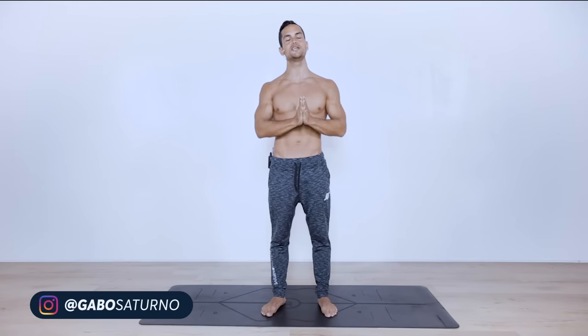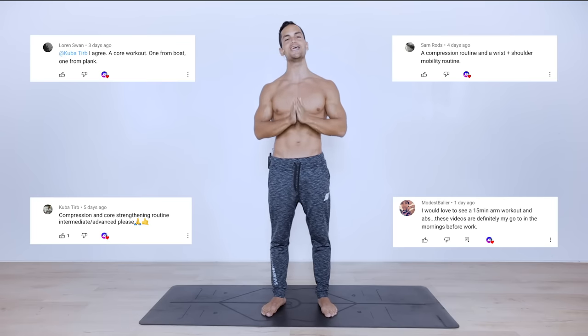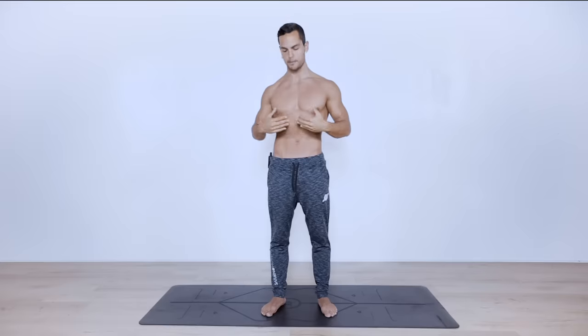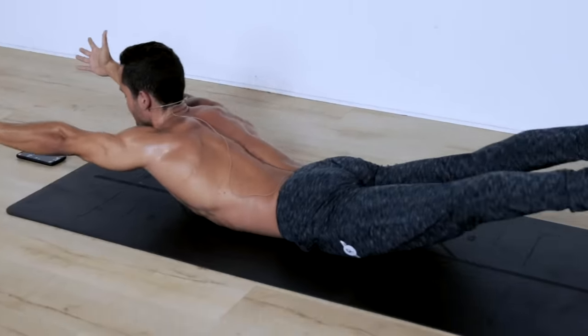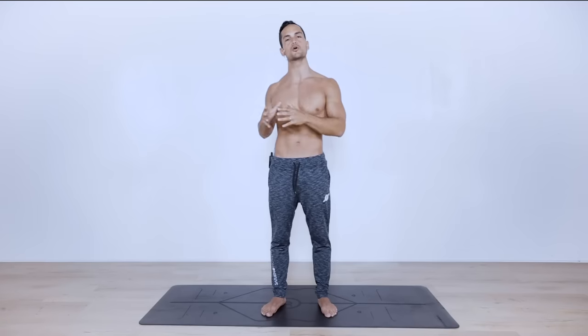What is up guys, welcome back to another video continuing with the 15-minute series. Today we've got a very popular one — a core workout routine that you can do at the comfort of your own home. We're going to be targeting our entire midsection: not only our six-pack but our lower abdomen, upper abdomen, external and internal obliques, as well as our posterior chain, hip flexors, and some compression work. This routine is for absolutely all levels.